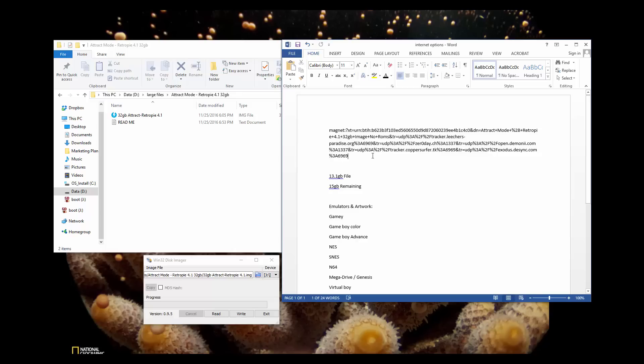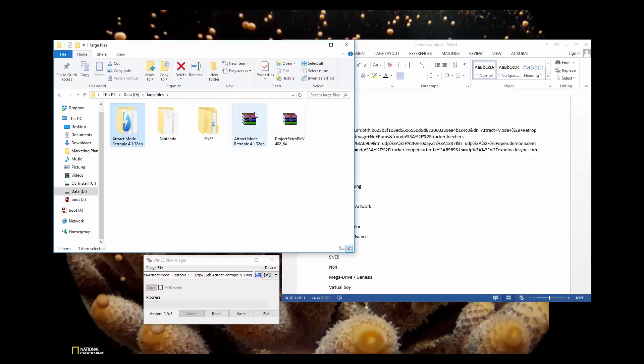Go ahead and copy the magnet link, download the file — it should be a 32GB file. It should look like this: a attract mode RetroPie 4.1. It does have the latest version of RetroPie as of today, 12.6.16.